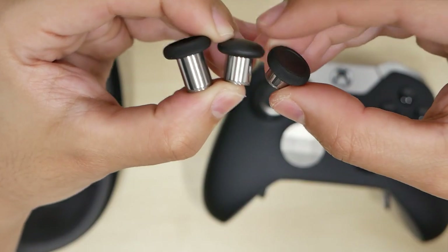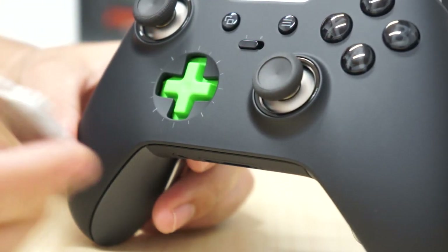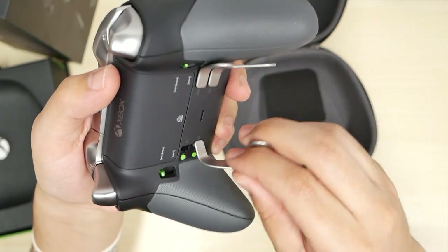How's it going YouTube? It's me the Cool Loser and today's video is going to be on the Xbox Elite Wireless Controller. This is not your regular Xbox controller you get with your Xbox One. Your Xbox does not come with this — you have to buy this separately. I got this at Best Buy.